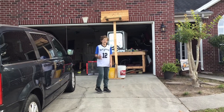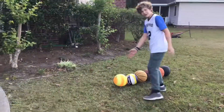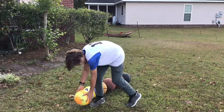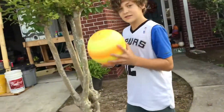All right guys, so I have made a wooden basketball hoop and today we're going to test it with all the basketballs that we have. We have the alignment of balls, from the lightest ball to the biggest ball that we have. So the lightest ball is like this super small kickball.